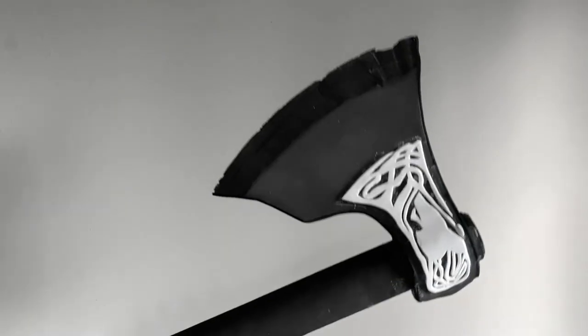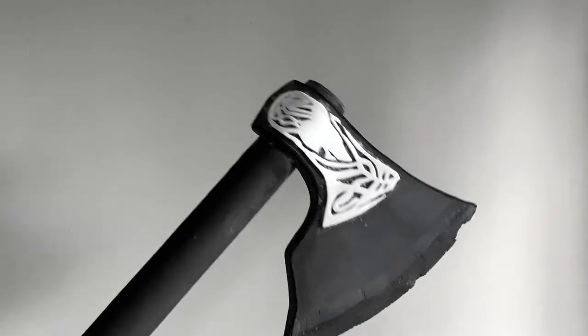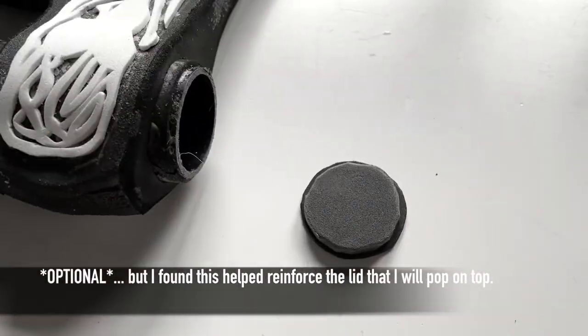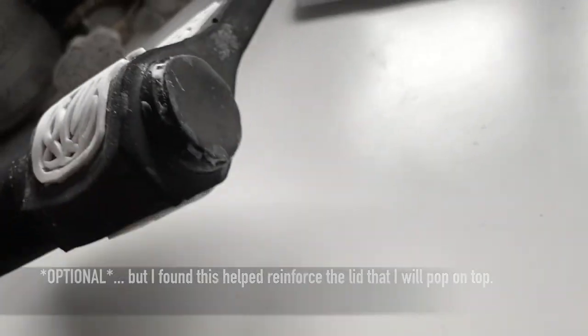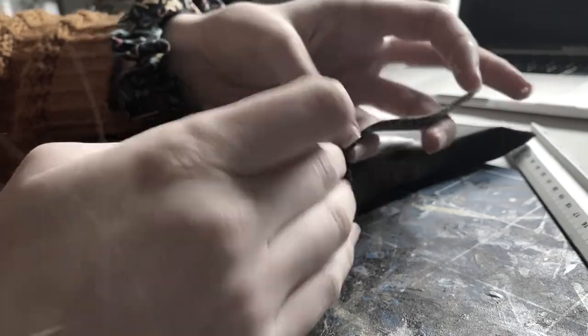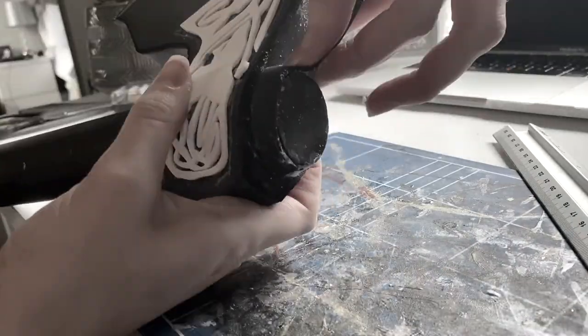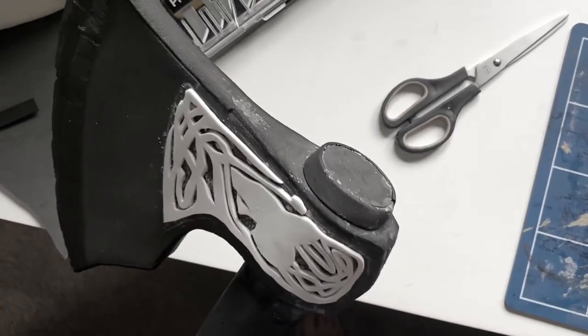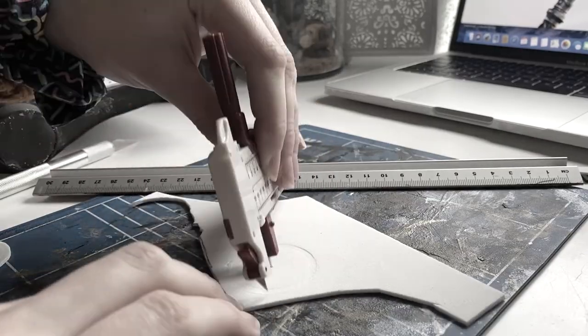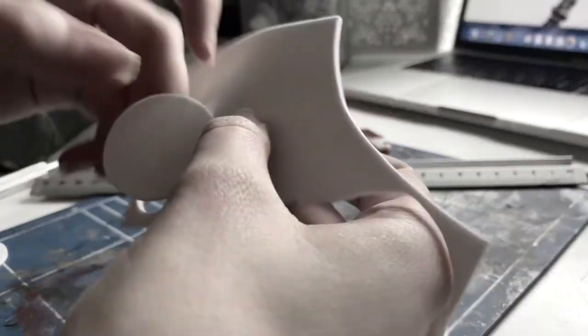This is when I started getting really excited because it was starting to come together. I added a circle of 5mm foam onto 2mm to create a sturdy lid and began working from the top of the axe to the bottom with all the details. I used a mixture of 2mm and 5mm foam throughout, alternating where I needed more depth, and I ensured I had a reference photo up all the time to refer to.